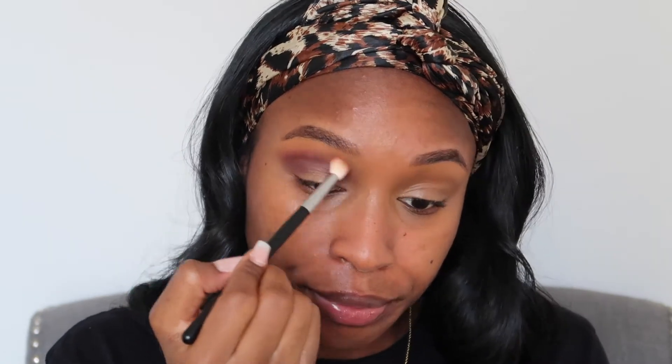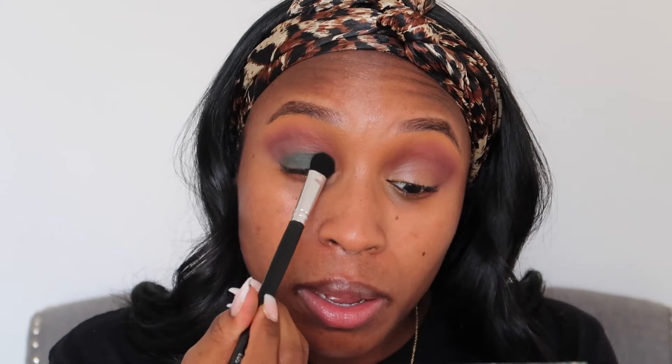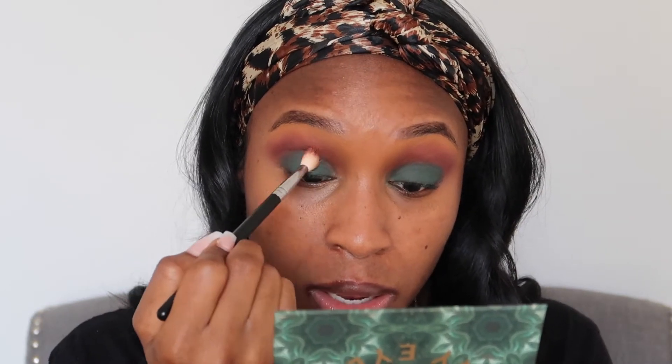So now we're going to go in with 'Moody' — I think it's called, yeah, Moody. This is the flat shader brush and I'm going to pick that color up, tap off the excess so we don't make a mess, and just pack — oh, what is so pretty — pack this onto my lid. Would have done well to use a smaller brush, this one is huge. I'm going to take that same brush I was blending my crease with and just buff that green into it.